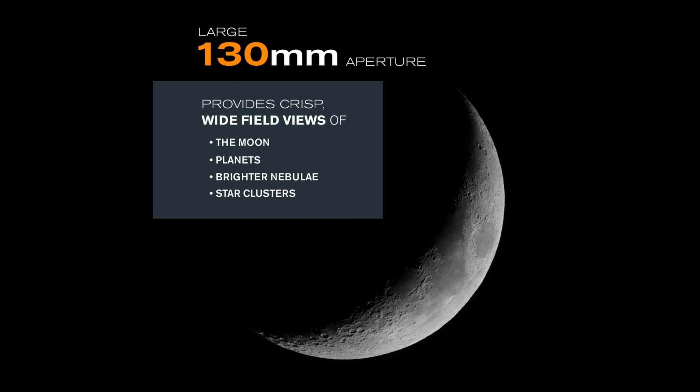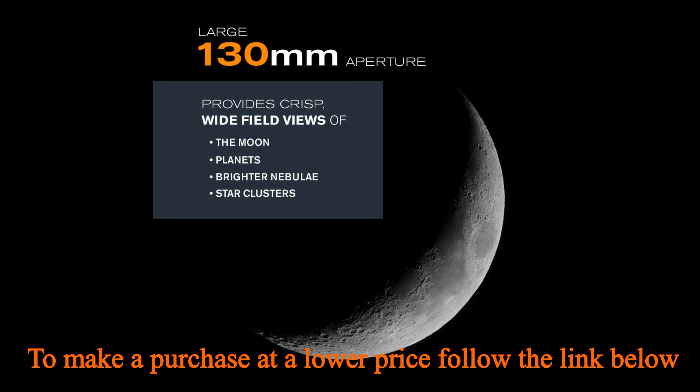Buy with confidence from the telescope brand based in California since 1960. You'll also receive a two-year warranty and unlimited access to technical support from our team of U.S.-based tech experts.